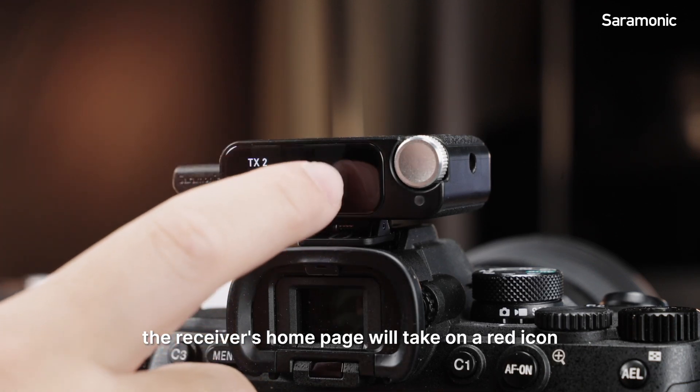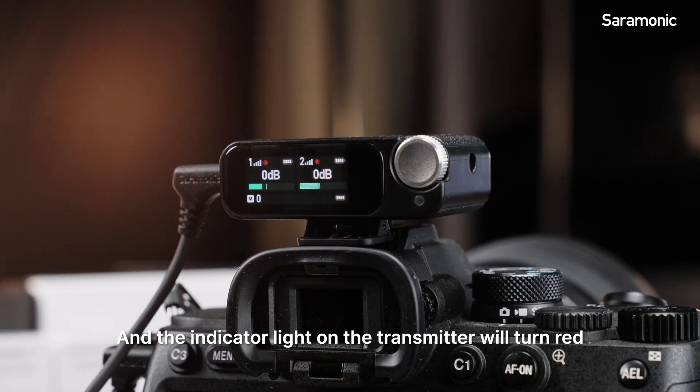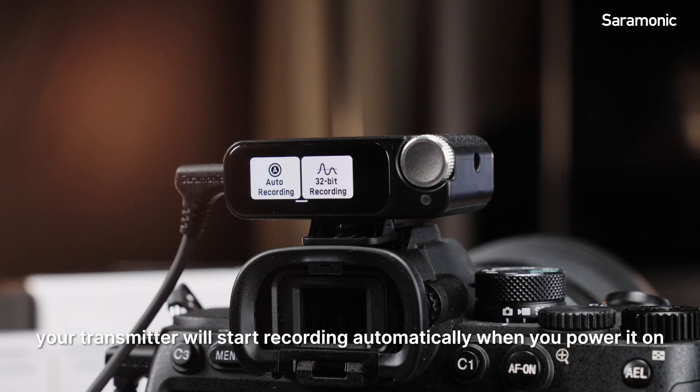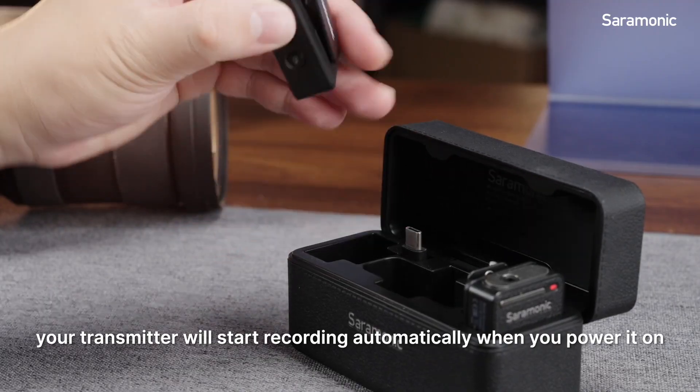When you record, the receiver's home page will take on a red icon, and the indicator light on the transmitter will turn red. With auto-recording on, your transmitter will start recording automatically when you power it on.